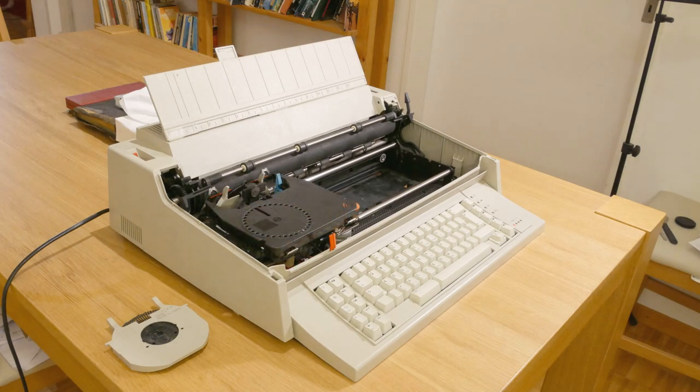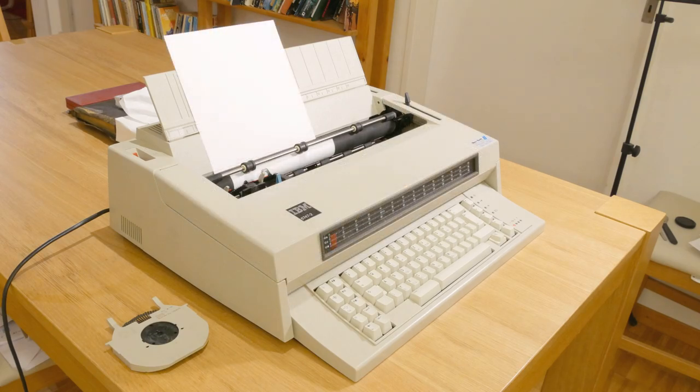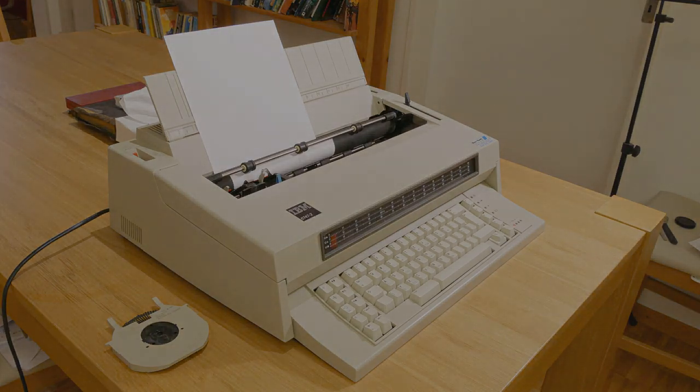You can tell that whatever it is I'm writing, it must be very, very serious.